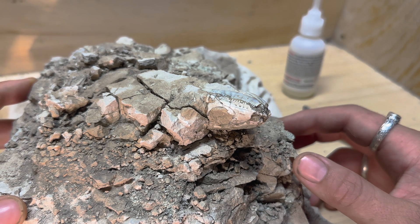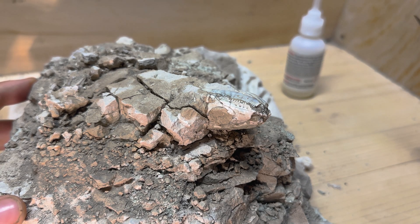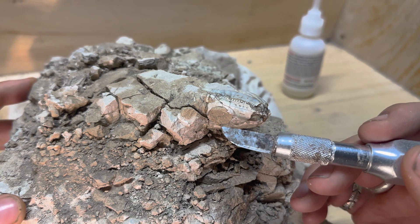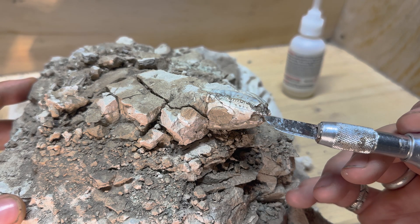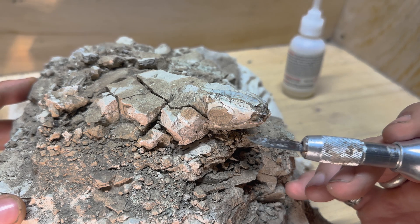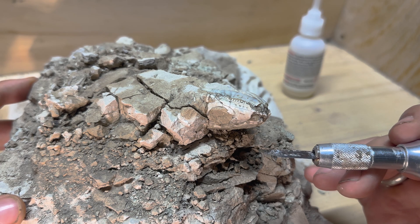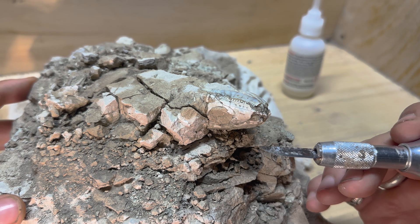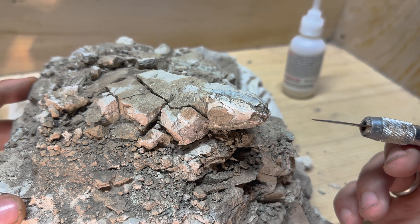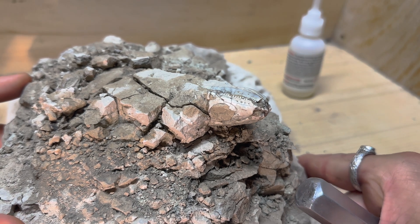Bit of an exciting day. I'm going to work on this Peltasaurus skull. This is a very rare fossil — it's a type of armored lizard. Here you can see the front of the skull, this is the eye socket, and these are the lower jaws. So this skull is upside down right now, and this is essentially the position it was found in. I'm going to document the preparation process and some of why I'm making the decisions I'm making as I work. I think this should turn out to be a pretty spectacular fossil.